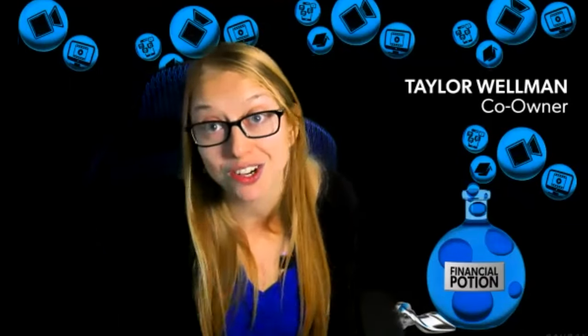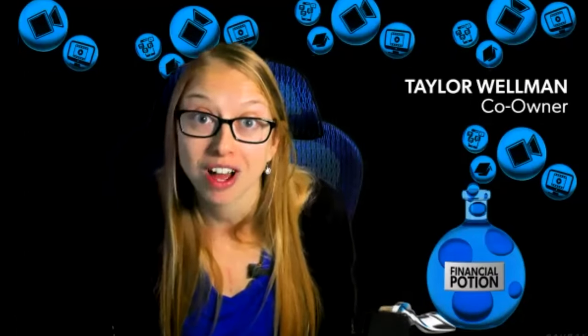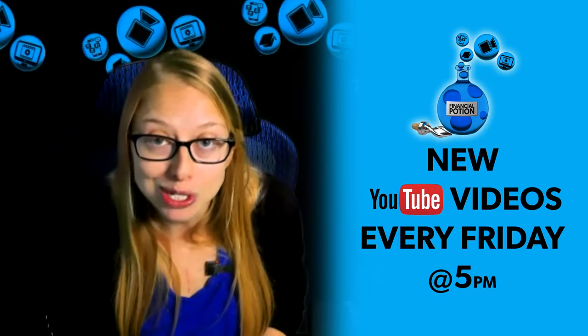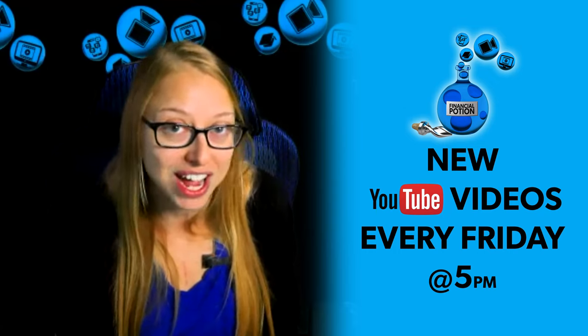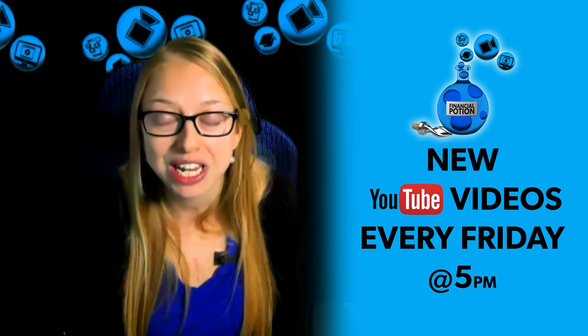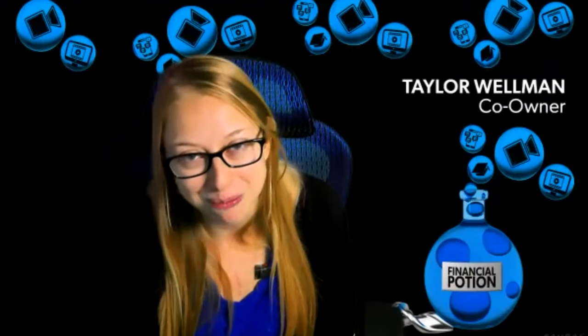If you have any additional questions, don't hesitate to leave them in the comments below. To always get notified when new equipment recommendations or video marketing tips are posted, please subscribe to our channel and click the bell to get notified every Friday at 5 p.m. Arizona time. For one-to-one training or to support our content, please click above and connect with us on our Patreon page.